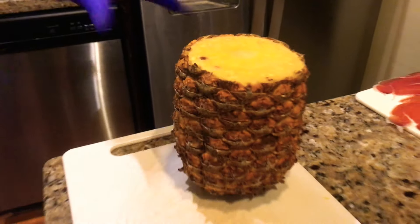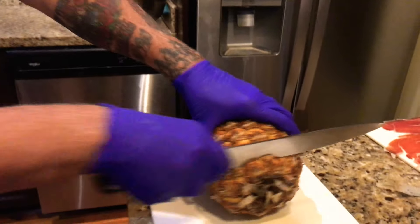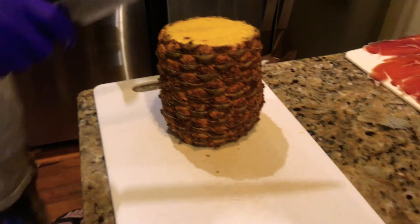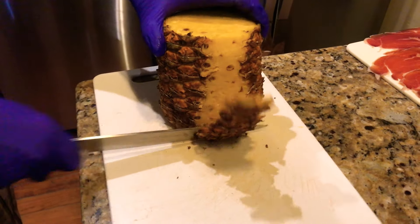Hey, welcome back! Just in time — taking the top off the pineapple. Remember, put this in the ground and grow it into a new pineapple plant. We talked about making this a little easier for people to cut, so I'm going to flatten it out — flatten out the curve, as they say.